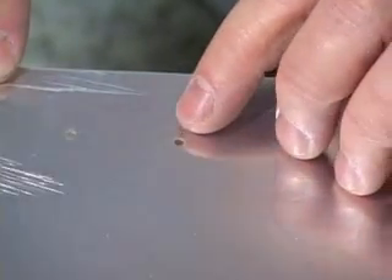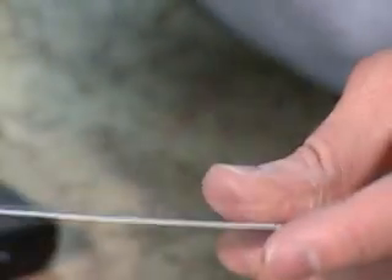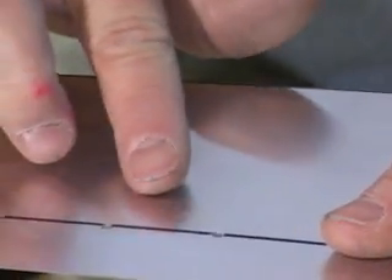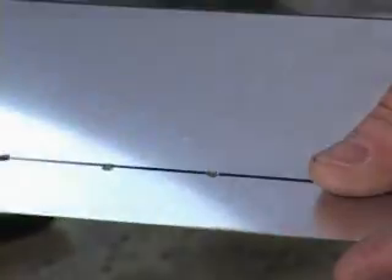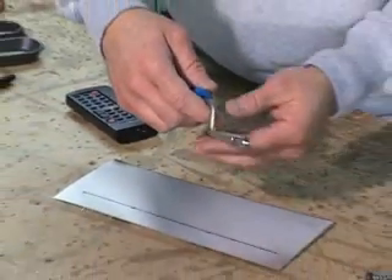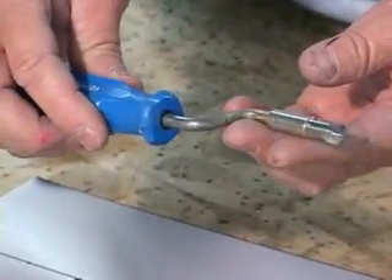Just as in the case of deburring the rough edges of newly cut sheets, we must also deburr both sides of our new hole. Close examination shows that there is often a ridge or burr that results from drilling. If we left this ridge on, it would interfere with a tight fit against an adjoining structure.